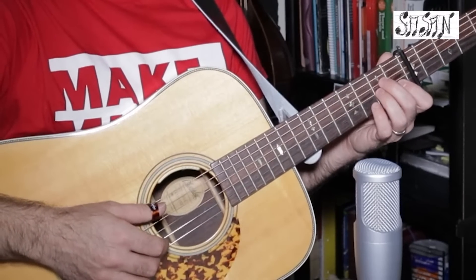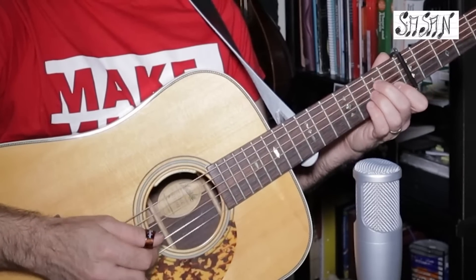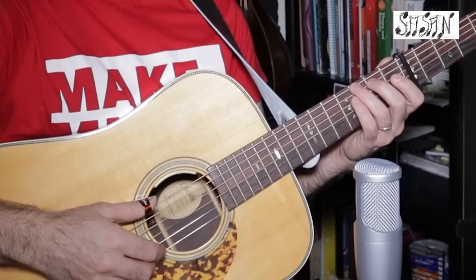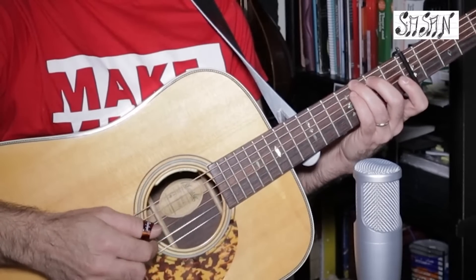Then he goes to the A minor and he plays A string and B string together, then he plays G string. Then he goes to G7 or G and he plays E and B together.